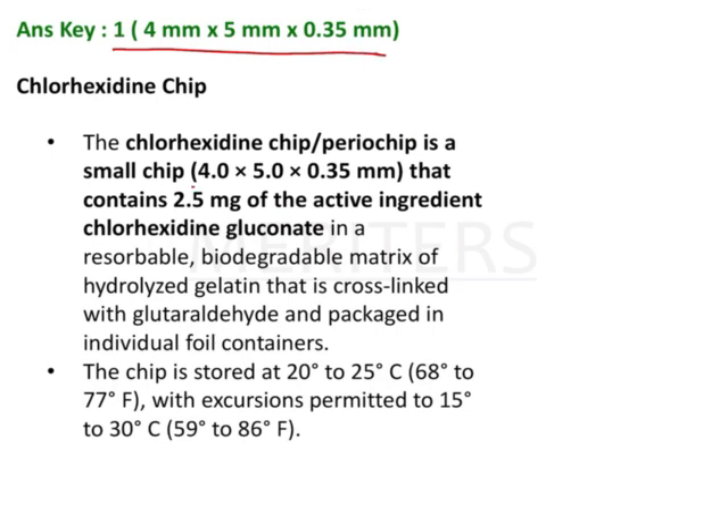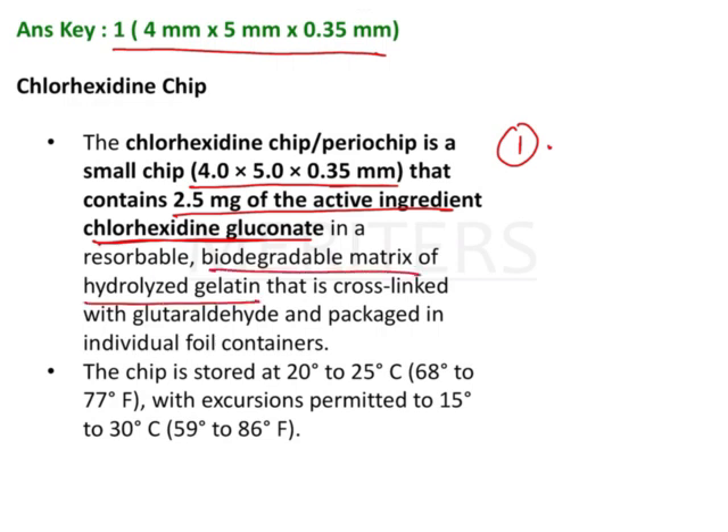This explanation needs to be remembered properly because there are a lot of questions that have been asked on periochip — one of them being the dimension. So the first key fact is the dimension: 4 mm by 5 mm with a thickness of 0.35 mm. The composition is 2.5 mg of chlorhexidine gluconate in a biodegradable matrix of hydrolyzed gelatin, cross-linked with glutaraldehyde.